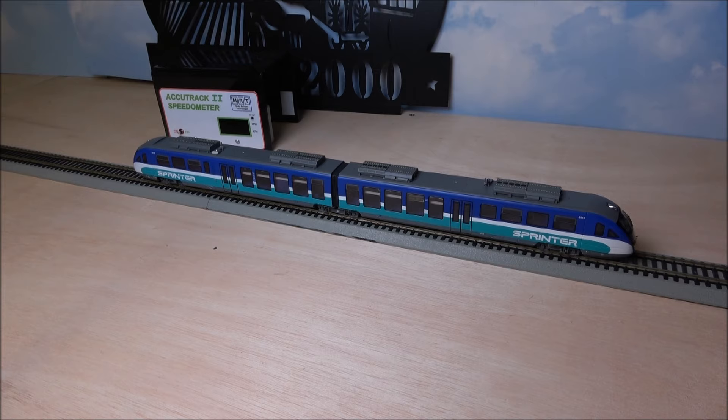F17 plays a watch your step announcement: 'Attention passengers, please watch your step while boarding the Sprinter. Once again, please watch your step while boarding the Sprinter. Thank you.' F19 is the station stops — if you keep triggering F19, it'll list more and more stops, going all the way from station 13 down to station 1 in sequence, covering all the stations the Sprinter services in California. F20 lists the final stop.